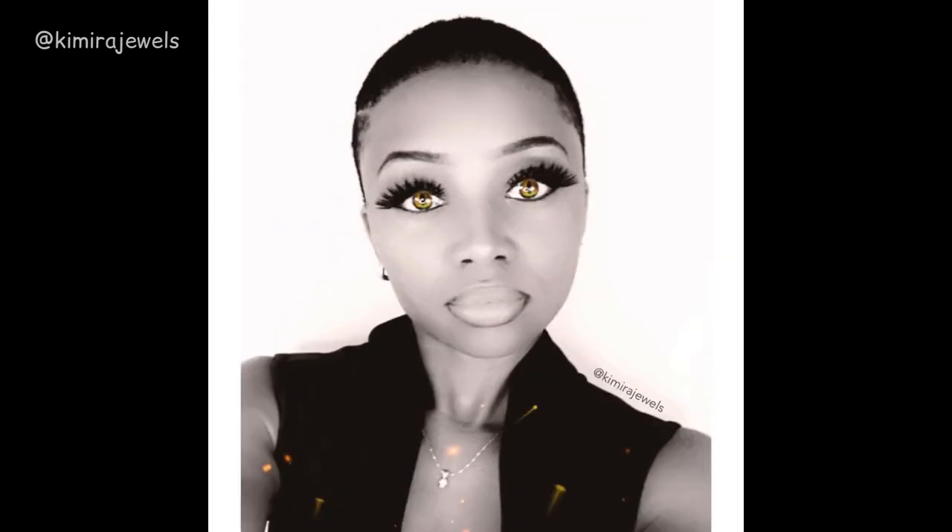I actually cut it back in September — last year September I shaved it off, due to health issues. I do have a video on that; there's a link above if you want to check it out. So I shaved it all off and I've been maintaining like a really low fade and waves and things like that.